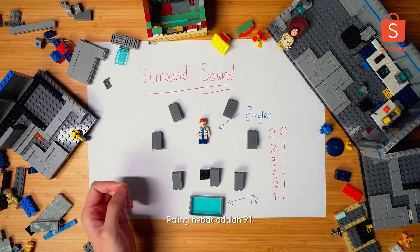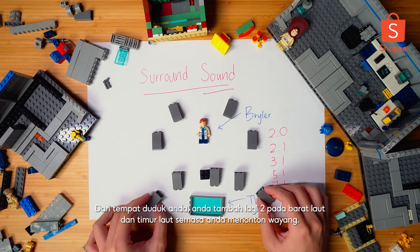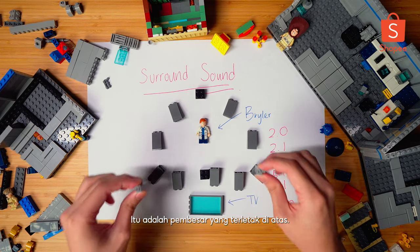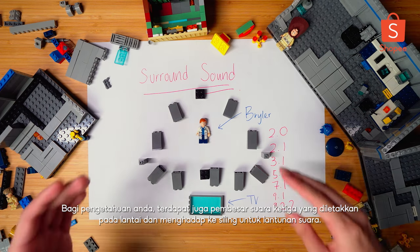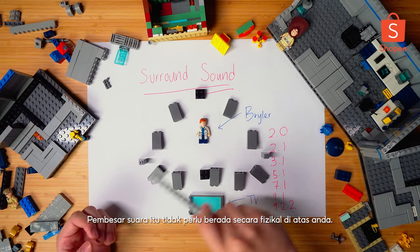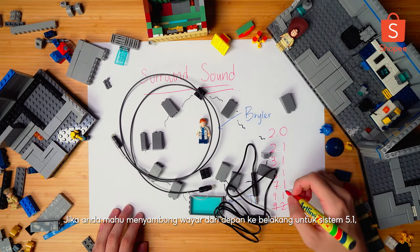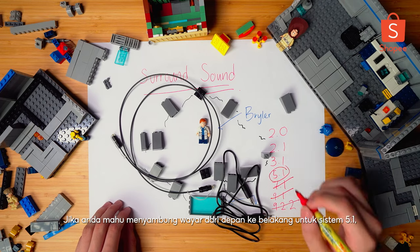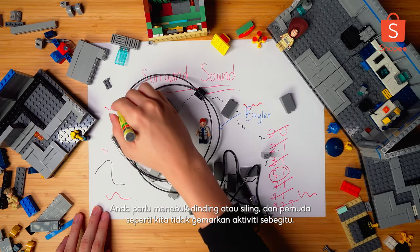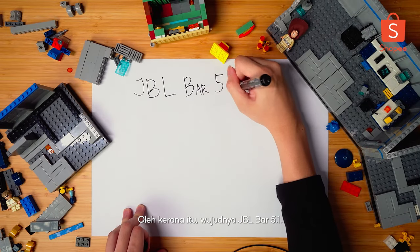9.1 is like the ultimate already. You add 2 more at the front, at the northwest and northeast of where you are sitting while enjoying the movie. Sometimes in surround sound, you may see a third number and that is the top speakers. There are some top speakers that are placed on the ground and shoot outwards to bounce sound off the ceiling - the speaker doesn't have to be physically above you. Now, this all sounds cool but the big problem here is wiring. If you want to achieve even the simplest 5.1, to connect the speakers from the front to the back, where are you going to hide the wires? You need to drill your walls or your ceilings and we youngsters are not a fan of dealing with that.